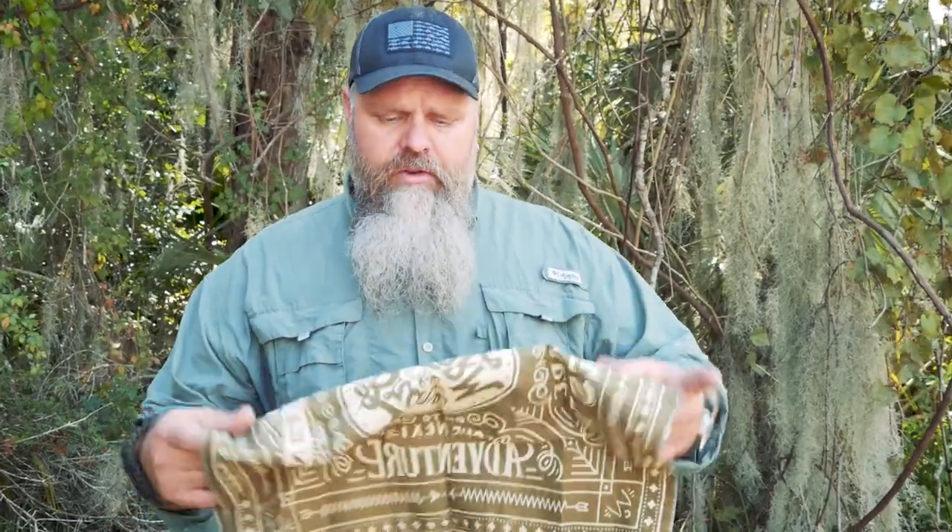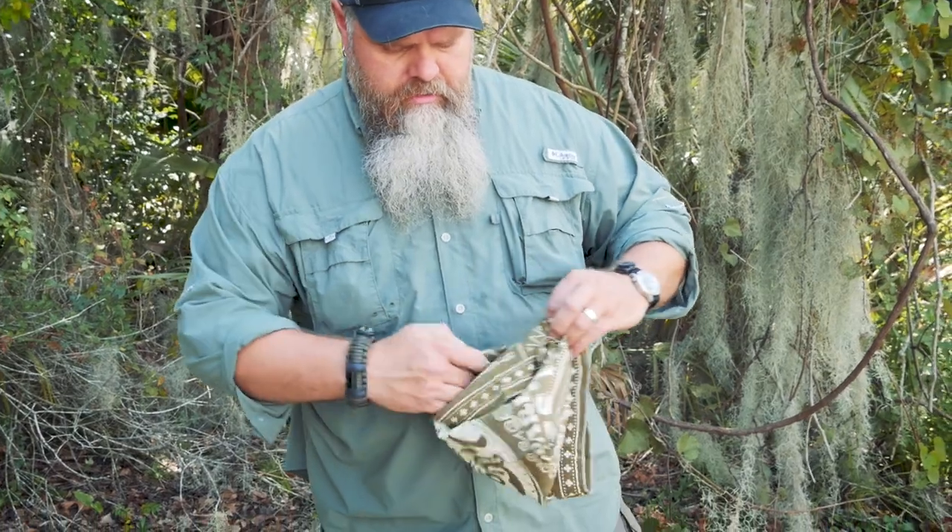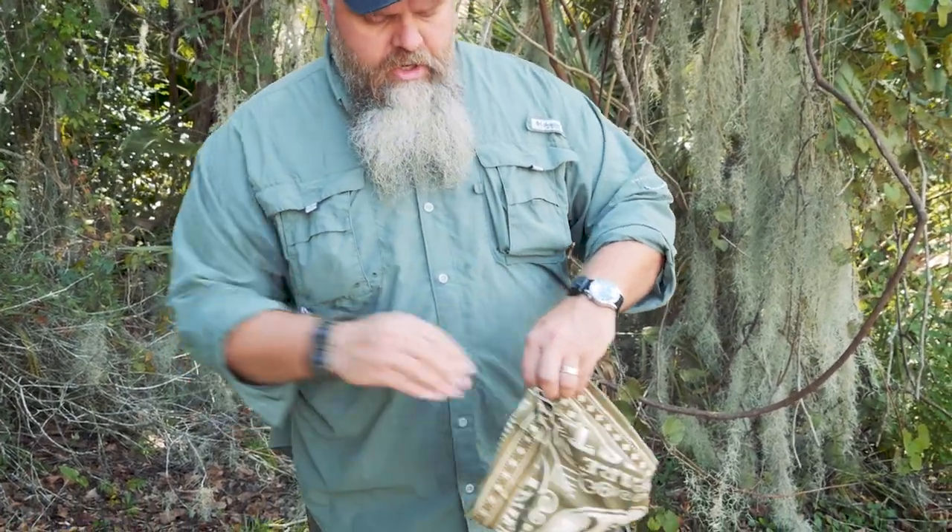Then there's the obvious uses, everything from washing your dishes to using it to collect food. If you're out gathering, you can pull the corners up and make an impromptu bucket out of it, so when you're out doing your hunter-gatherer thing you can put what you're finding in here and carry it.